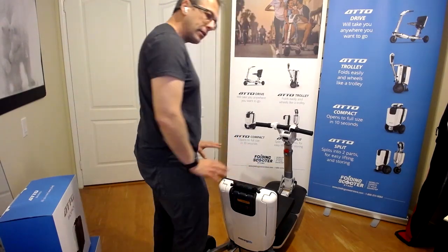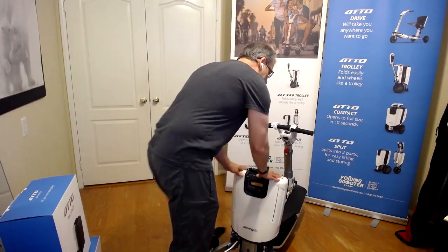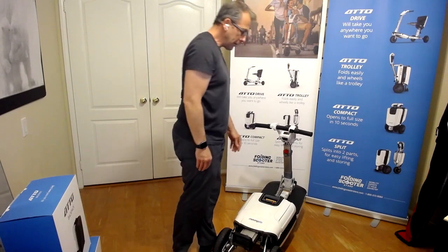Next, from behind the scooter, which is the easiest position, we just simply push the backrest down so that the seat collapses.